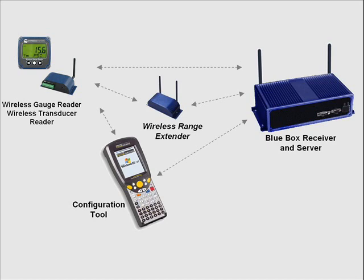The overall architecture is what we call a hybrid mesh network. It's hybrid because not all the nodes are repeating routing nodes. We conserve energy in the battery-powered ones like the wireless gauge reader and transducer reader, and put the heavy lifting on the powered devices like the receiver and server to maximize battery life while still getting reliable connectivity.